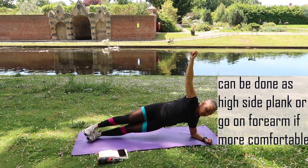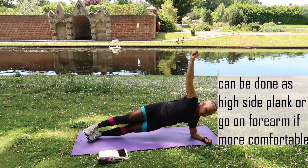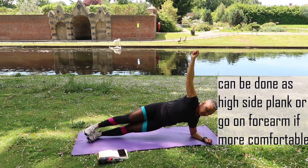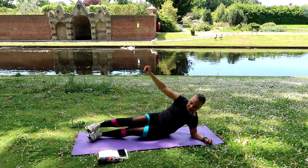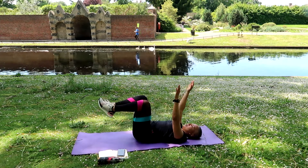All you need for this workout is some sort of mat. I would suggest you do everything for 30 seconds. For exercises where I only show you one side, please make sure you're doing the other side as well. Do everything for 30 seconds and do it twice or three times over.